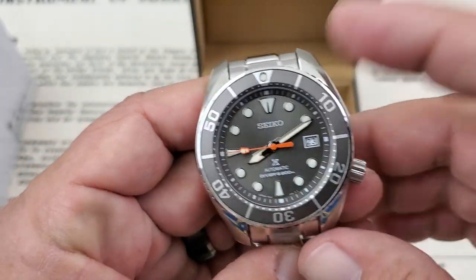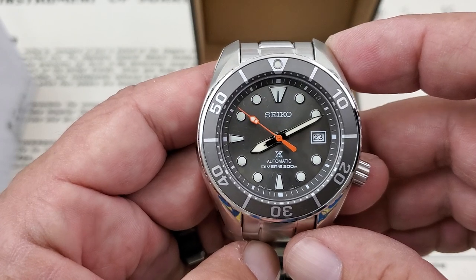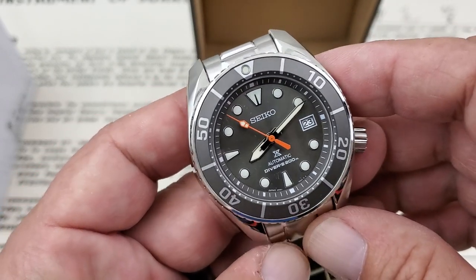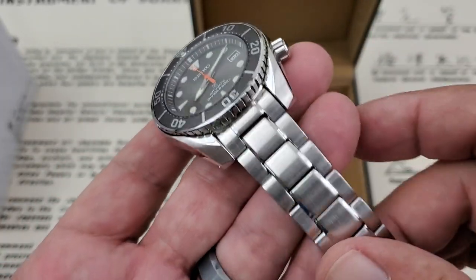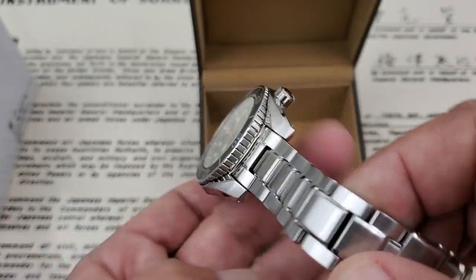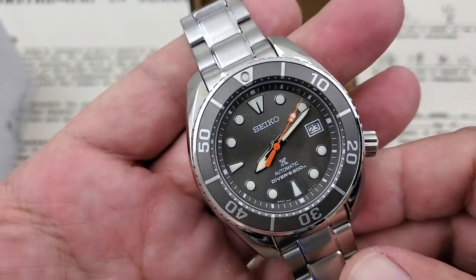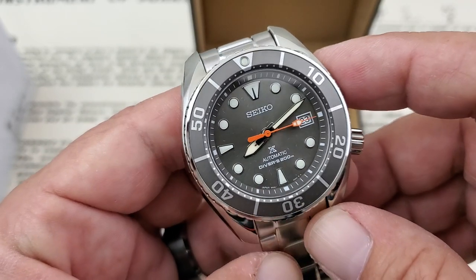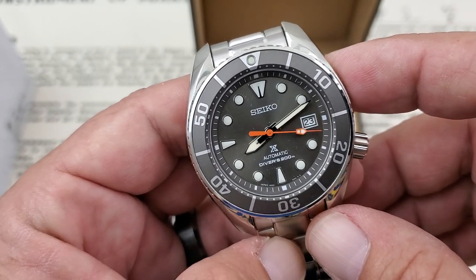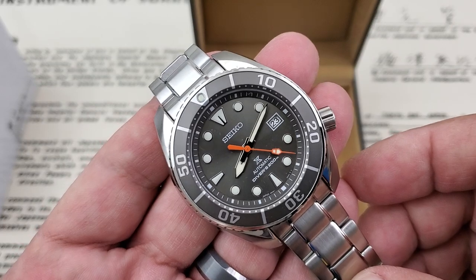Now in the third generation series, there are a number of different colorways available. If you're into Seikos, if you're into the Sumo series, definitely go check these out. They're employing a lot of new stuff — the 6R35, and these now have sapphire crystals on them. The bracelet looks pretty similar to the last Sumo I had. There are a few different variations of the third generation available over at Nomon Watches, and I'll leave a link to their website below. They've also got some second-generation models available at good prices.